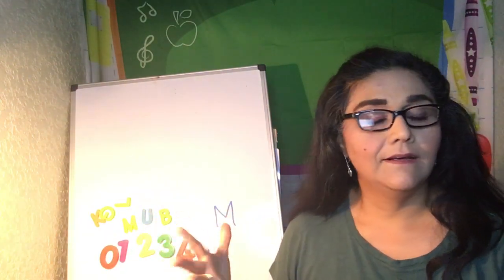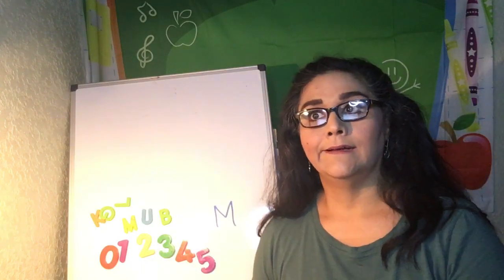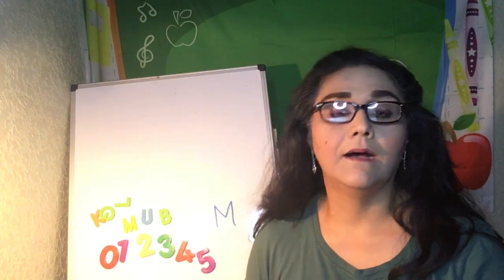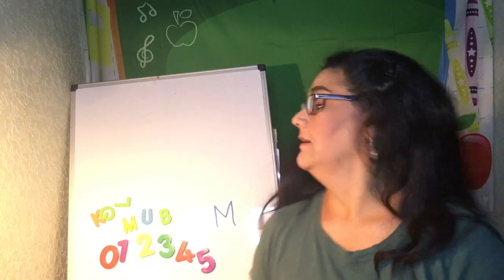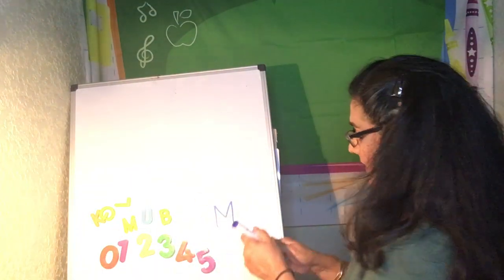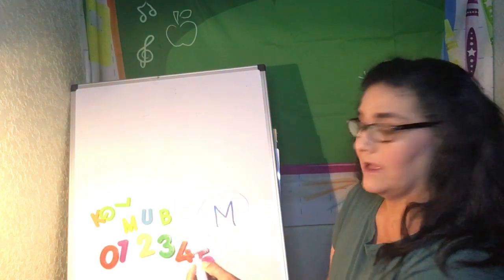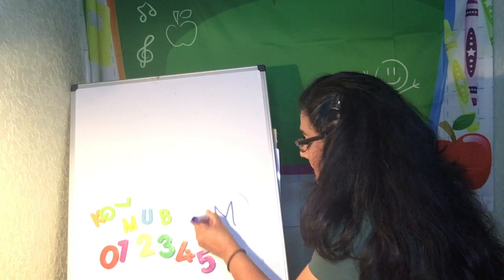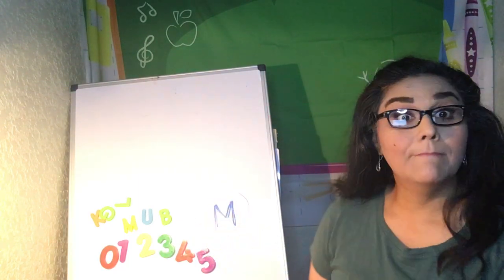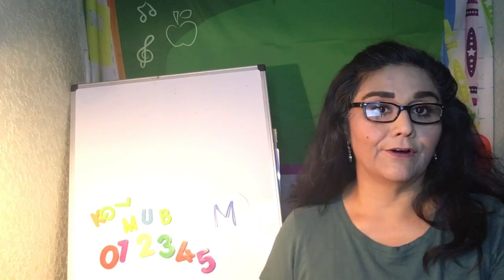Letters like your name. So your name has letters. If your name is Bob, your name starts with the letter B. So today we're going to talk about the letter M. M is the first letter we're going to learn — M like mom.